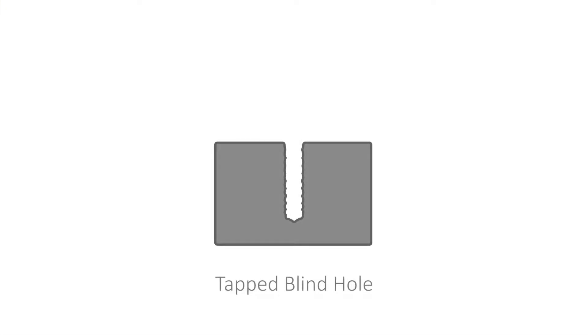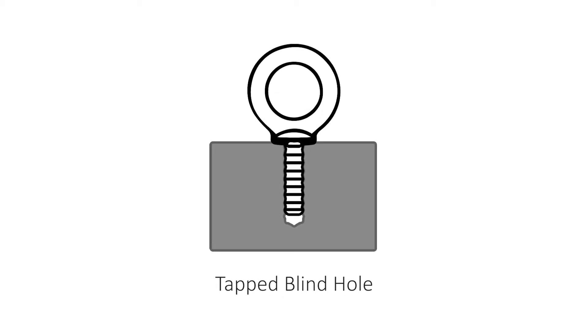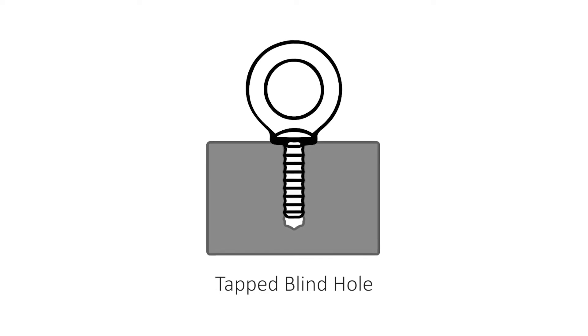A tapped hole is a hole that is drilled with threads cut into the inside surface to receive a machined bolt or screw. Blind refers to it not being a through hole. When an eye bolt is used in a tapped blind hole, the effective thread length must be at least one and a half times the diameter of the bolt for engagement in steel.